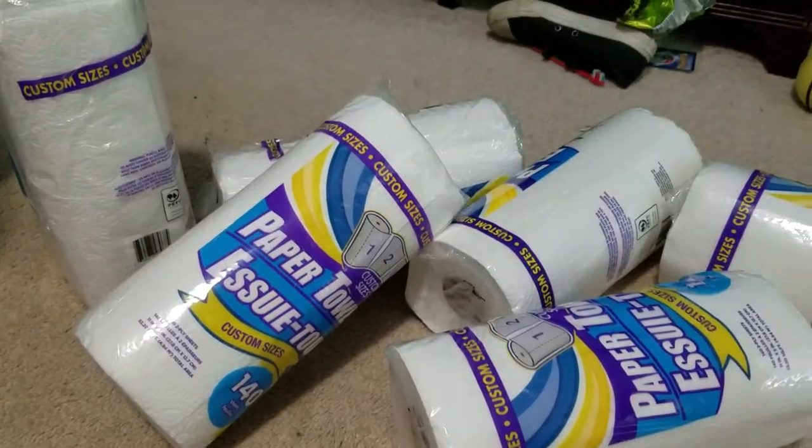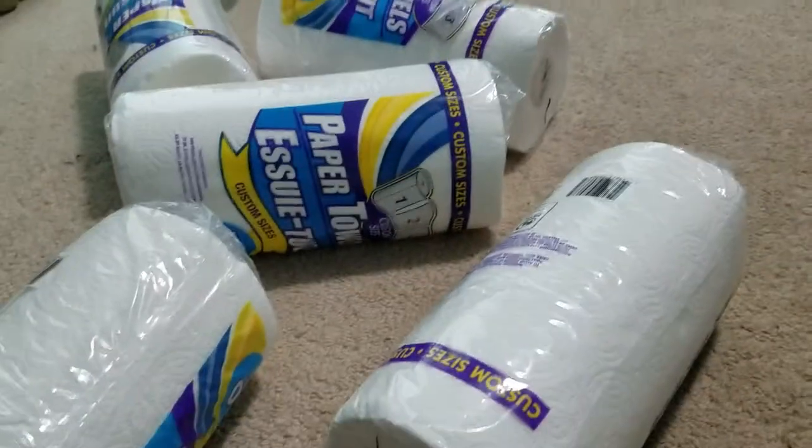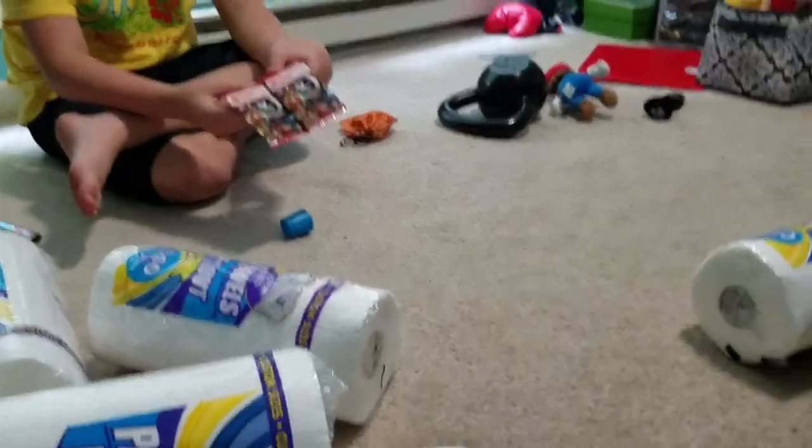We're going to build the toilet paper fort and spend the night until the next day. So this is part one — we'll start building and show you the end product in the second part. See you in the second part!